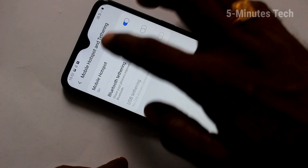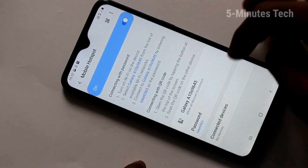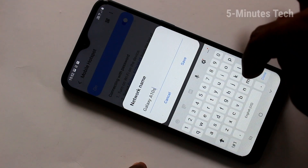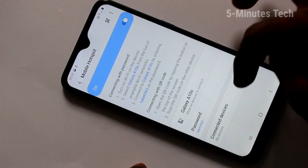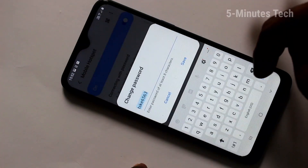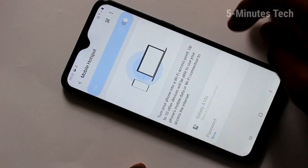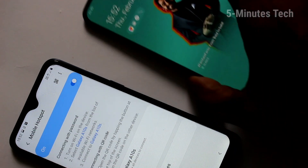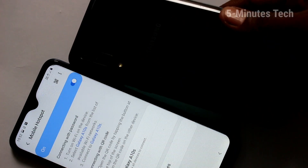Here, turn on the button against Mobile Hotspot and click over Mobile Hotspot. Here you can change the name of your hotspot — I just change it to Galaxy A10s. Next you can change the password. You can select a password or select none. Minimum characters for the password is 8.